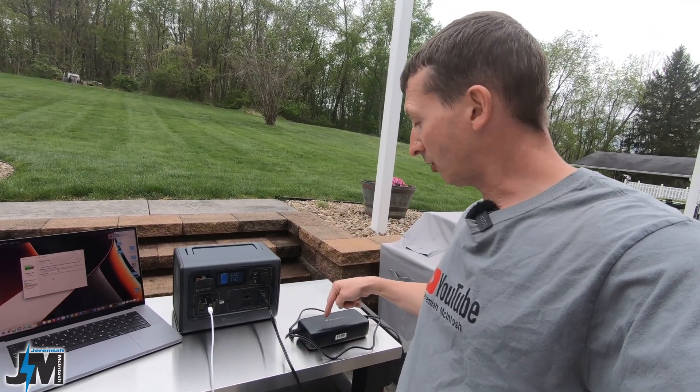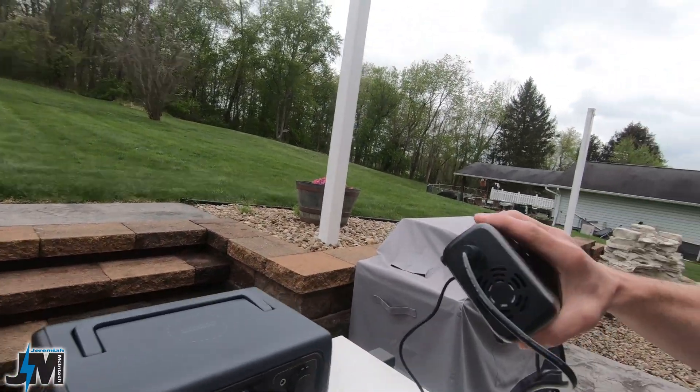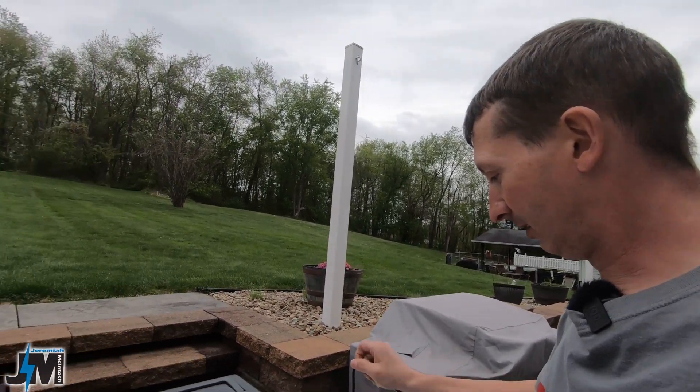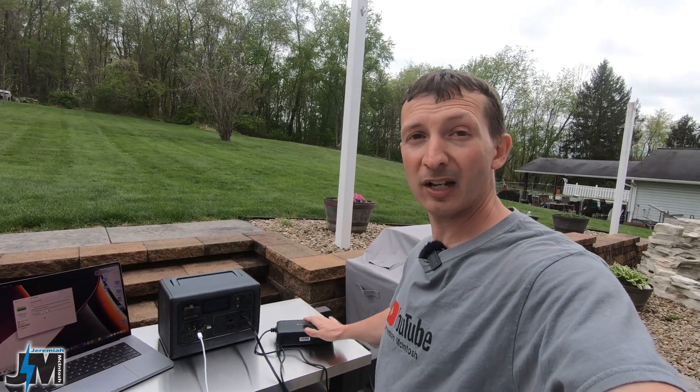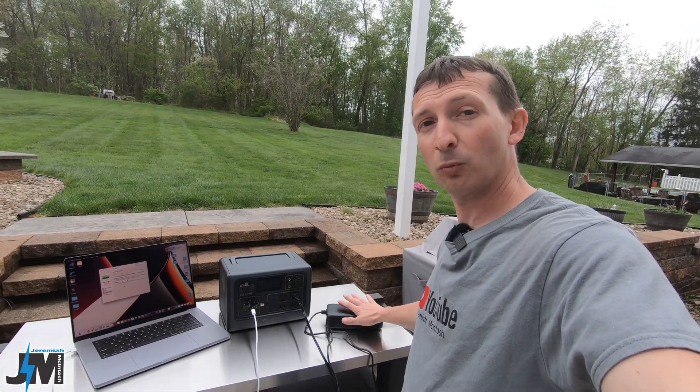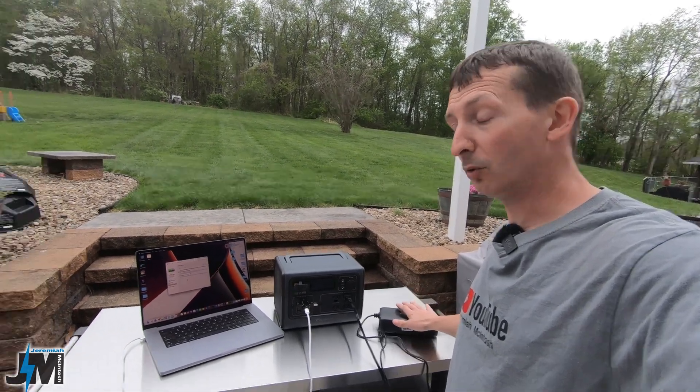When the Bluetti is charging it's very quiet and the fans are minimal unless you have the full 400 watts of input, in which case fans kick on sporadically. However, the charging brick has a fan that's pretty loud and runs constantly regardless of whether you're actively charging. So if you're charging this at night and trying to sleep, it's probably going to be a little bit loud. The trade-off is the charger stays nice and cool — some other chargers without fans get very hot.